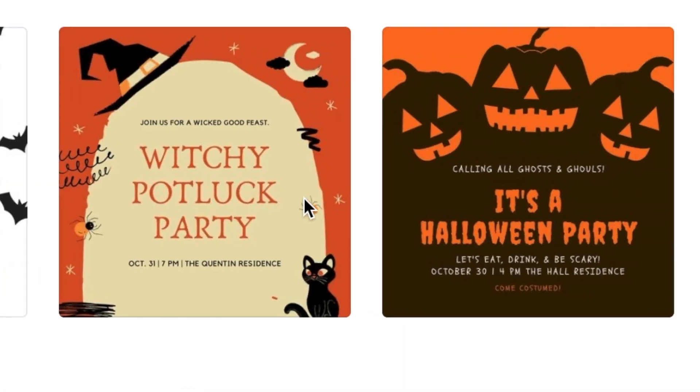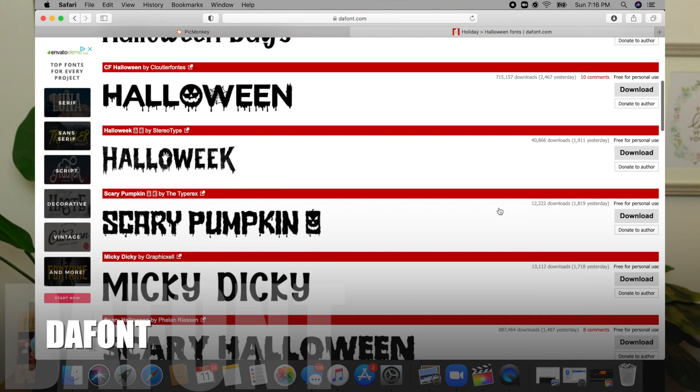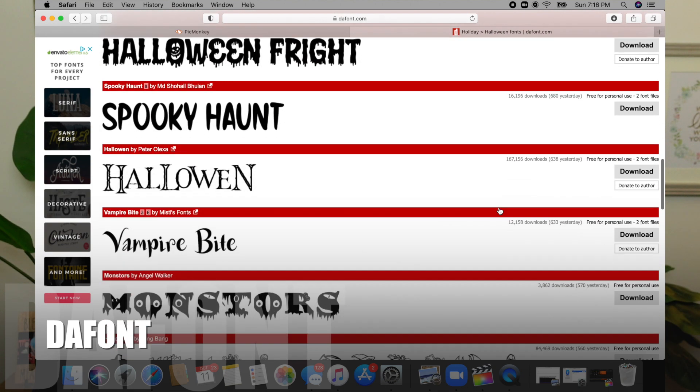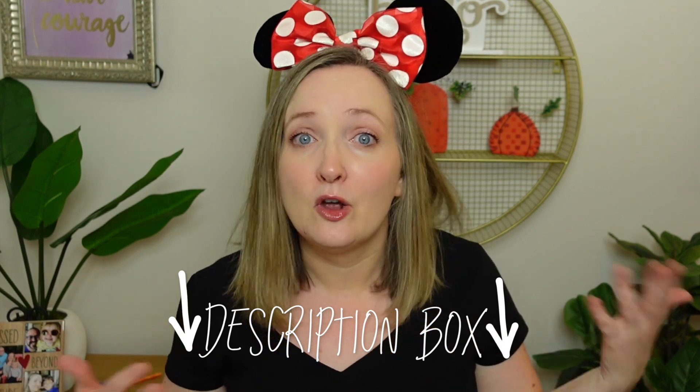To start your Halloween party, you are going to need some invitations! Get some fun, spooky Halloween fonts. I love going to dafont.com for free spooky fonts — honestly, free fonts all around. I'll link it down below. Everything I mention that's external to this YouTube video, I will link in the description box down below, so I'm not saying that over and over.